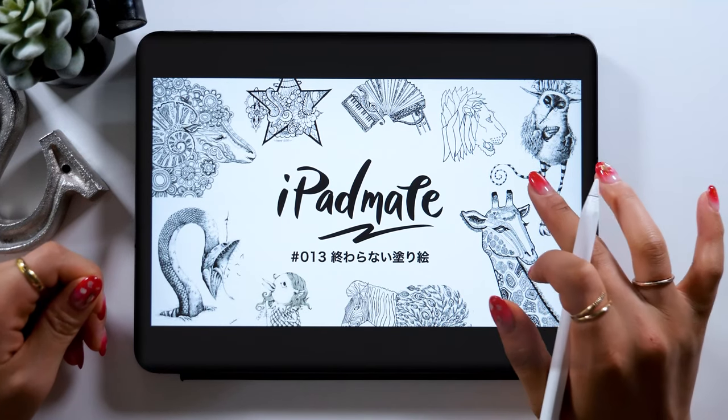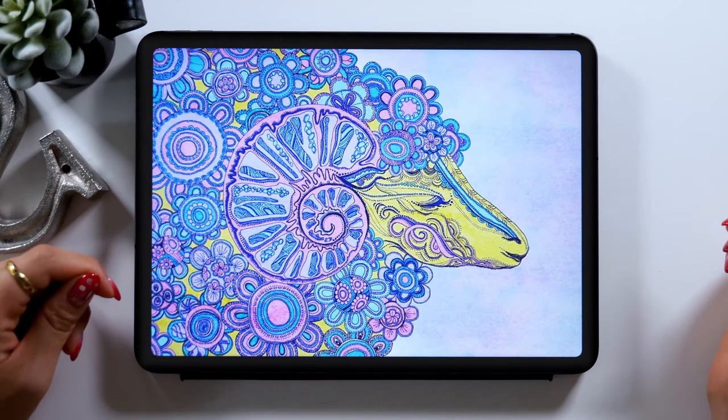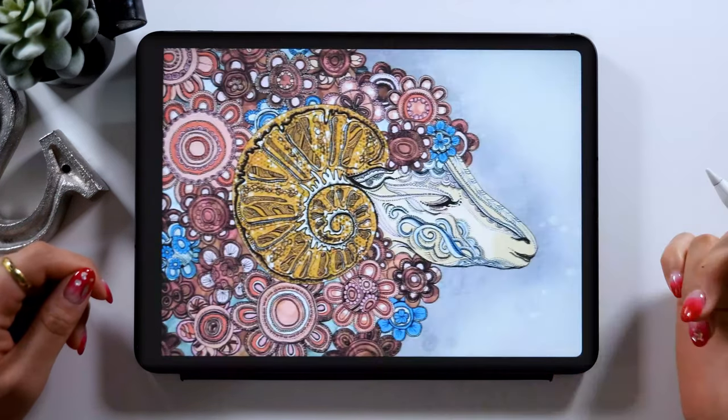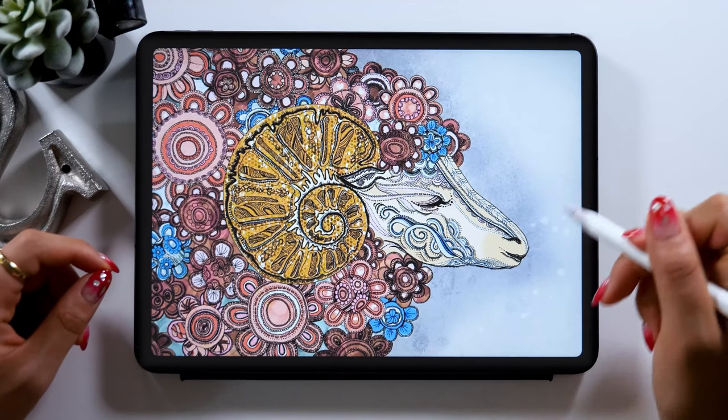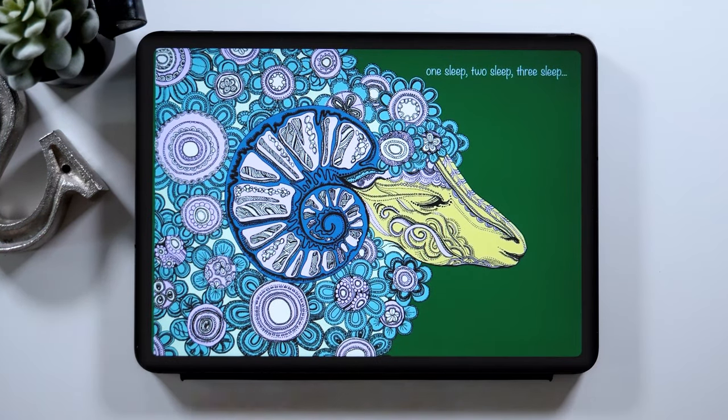Hello everyone, this is Amity Sensei. Today I want to introduce you to how to create a super creative picture for coloring like this. Anyone can create a stylish coloring art with beautiful design like this. So this is what I will show you today.